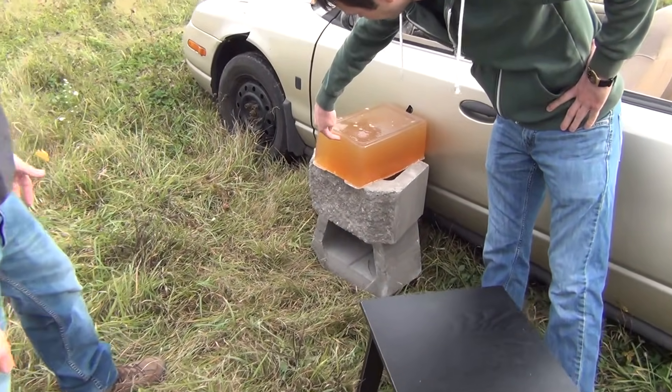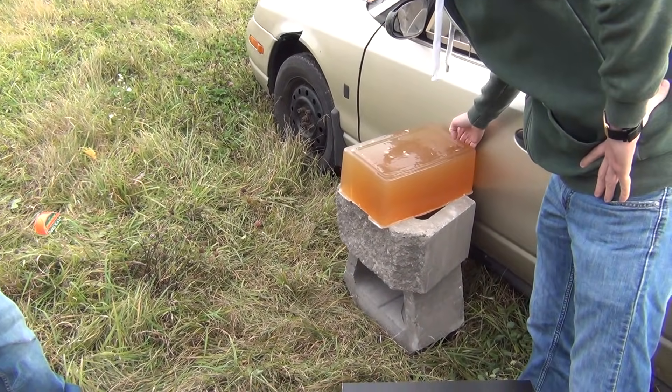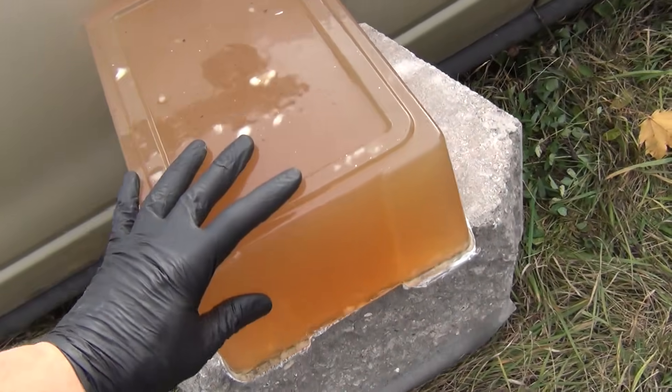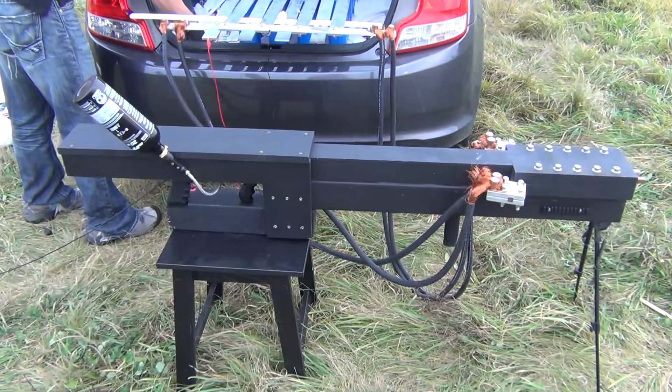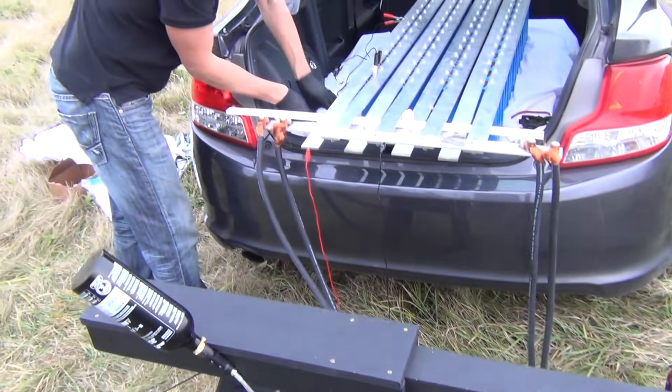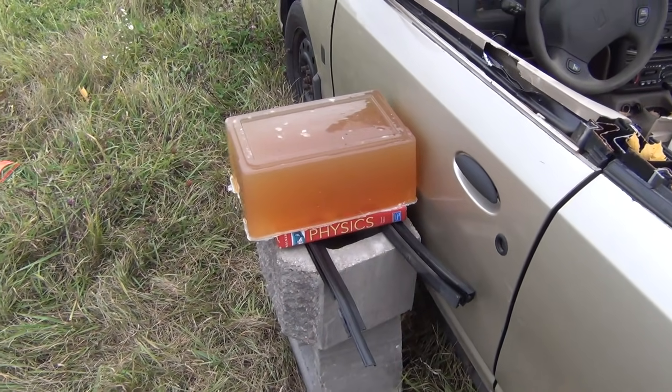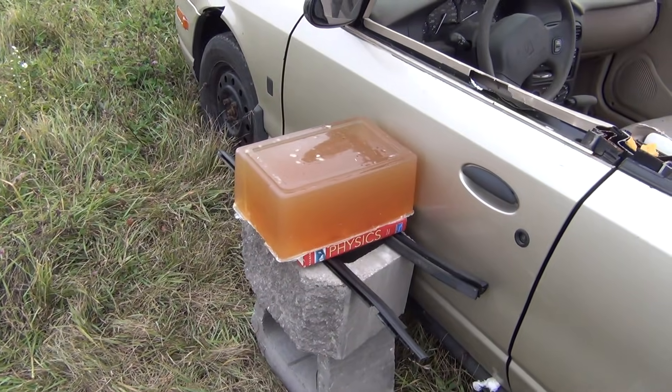We can adjust the gun — we're setting up the ballistics gelatin. Easy to adjust the height of that. We're charging back up for the second go. We hit the door on the last one; now we've got some ballistics gel in front of the door. We're going to see if it can make it all the way through.